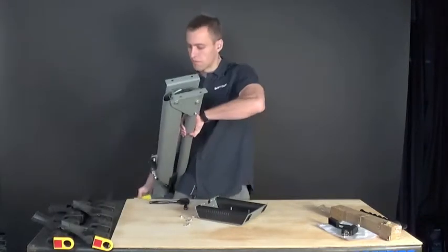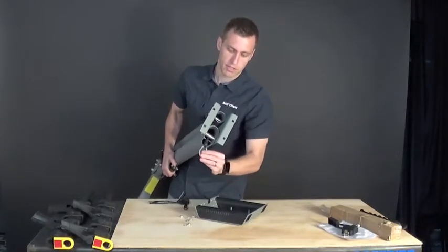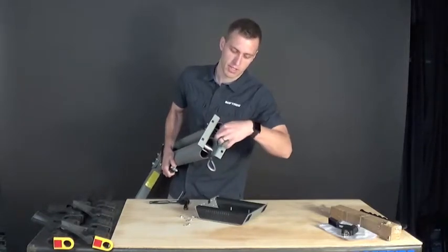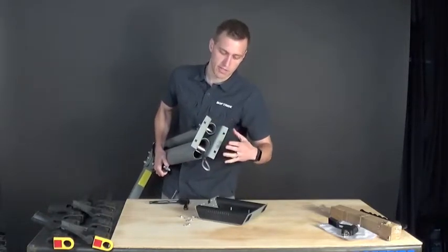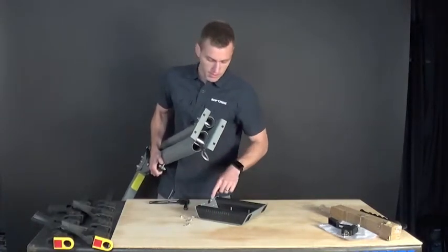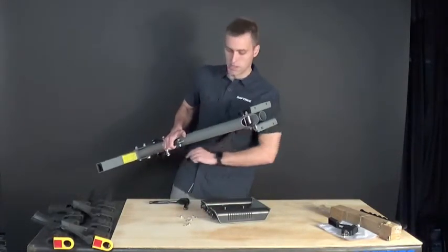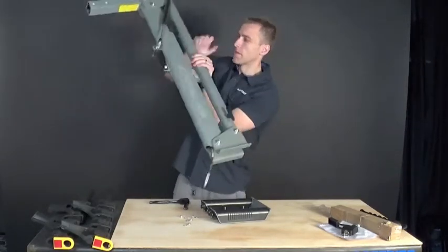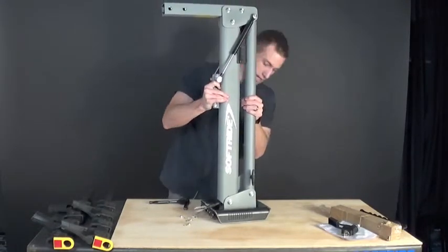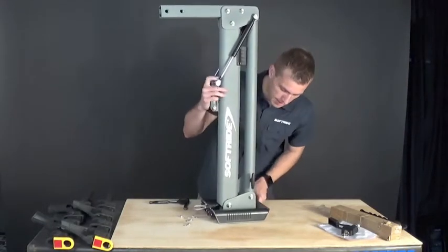Grab your mast, and before you do this, reach in and grab the cable lock and pull it out of its stowage position from when it was shipped, because once you attach the top plate you won't be able to remove it easily. The auto-lock goes towards the vehicle, towards the hitch bar. Set the mast down and look for each of the bolts inside — line it up so the rack is sitting on those four carriage bolts.